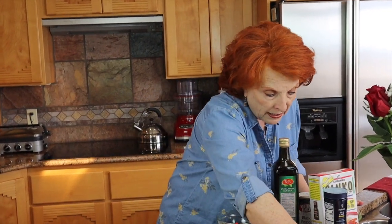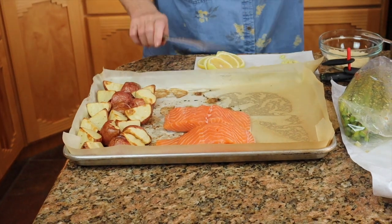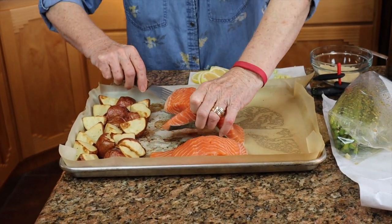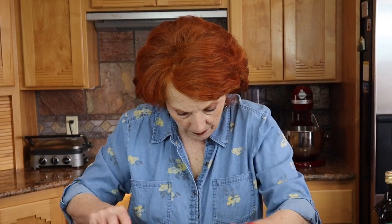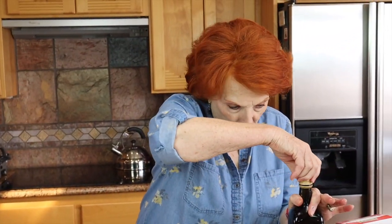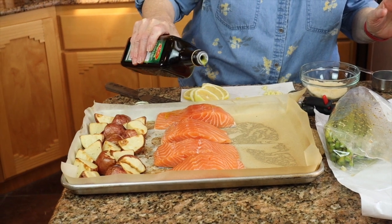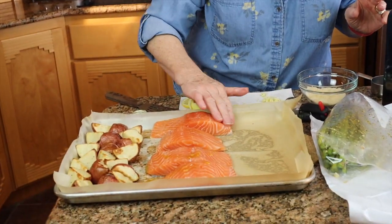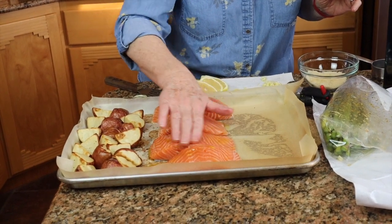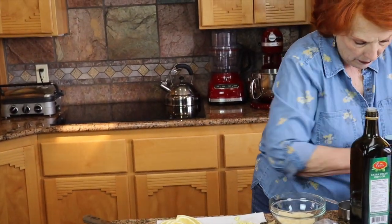Now I'm going to place the salmon right here, right down the center. This will be enough for two complete meals for Jim and me — cook once, eat twice, it's always a good deal. I'm going to take a little bit of olive oil and just drizzle that on these fillets, smooth it around a little, and sprinkle with salt.